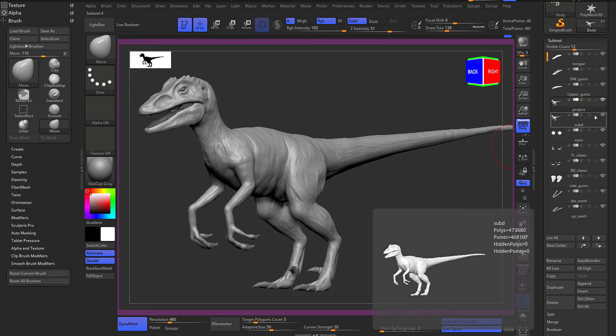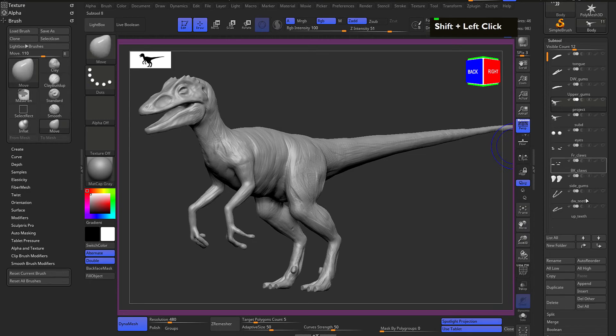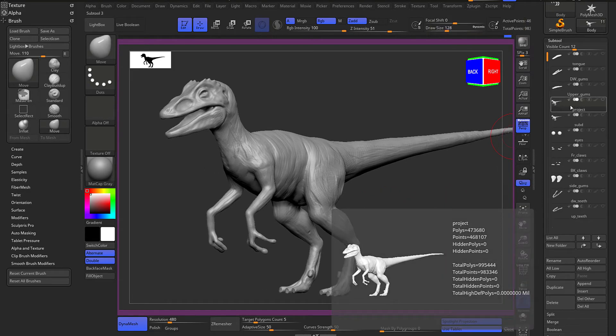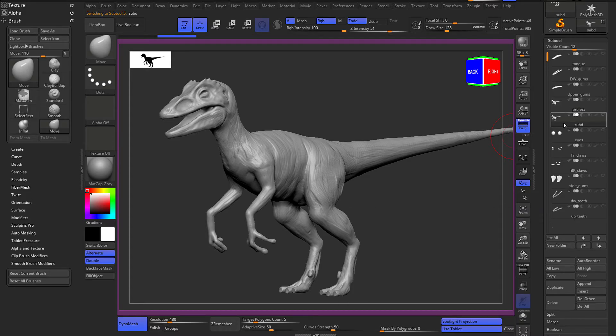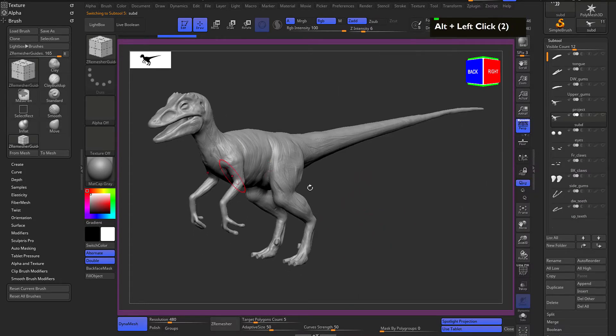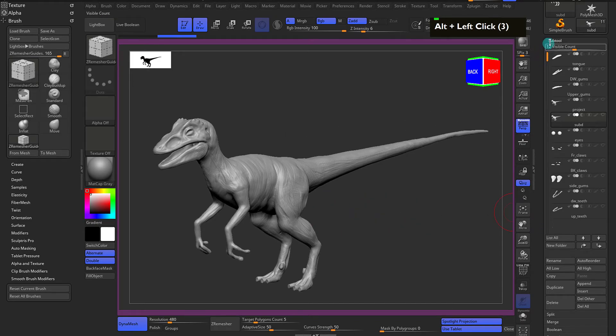If you hold shift and click on a layer, everything will be hidden except the selected layer. I'm going to click on the subdivision, hit B, and go to the ZRemesh guide to draw our guides.